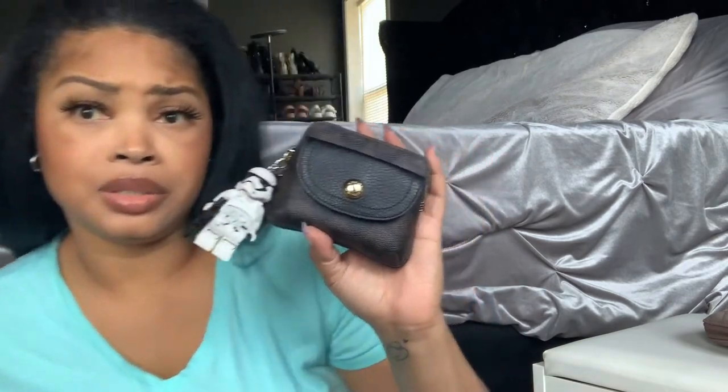Let me look up the dimensions. This one is four and three-quarters inches in length, three and three-quarters inches in height, and three-quarters of an inch in width — pretty much the size of a small wallet. I have everything I need for a quick run, it's easy to grab, fits in your hand, and you can throw it in a coat pocket or a sweatshirt pocket. That's the Coach one — now let's move on to the Gucci key pouch.